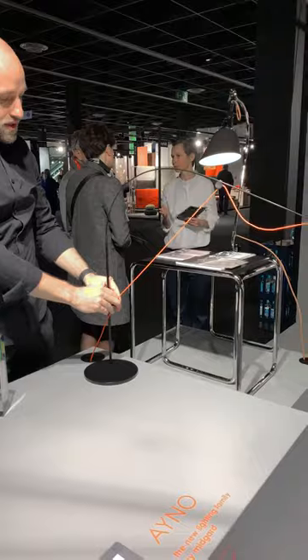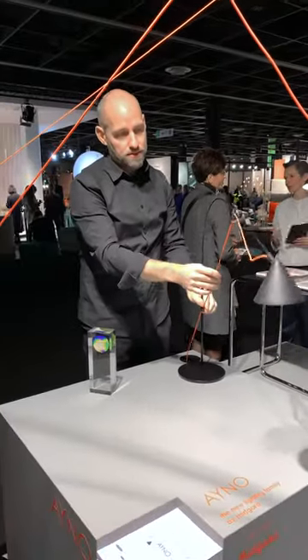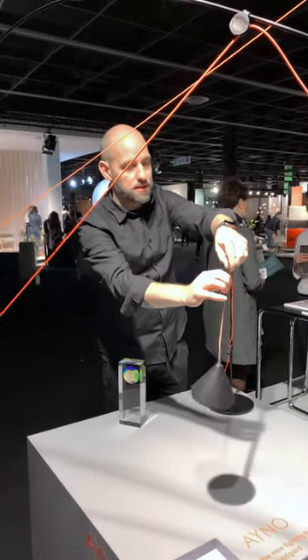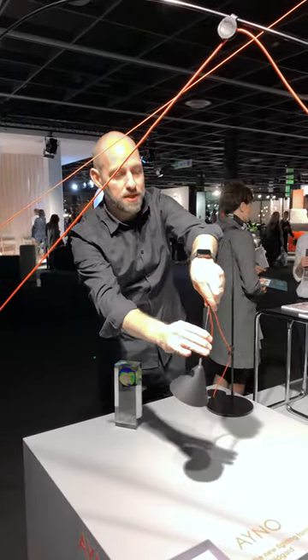Here it is adjusted in height, and here you can adjust the length to make it shorter.